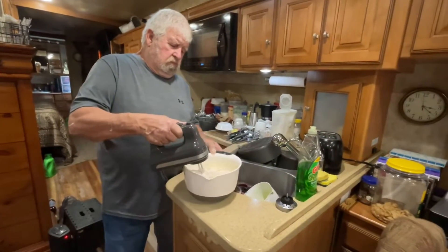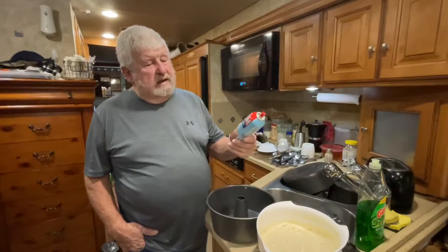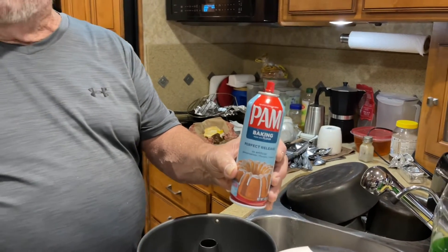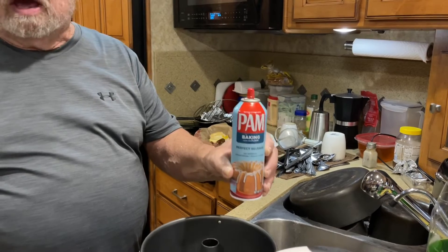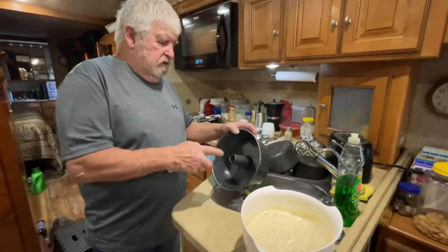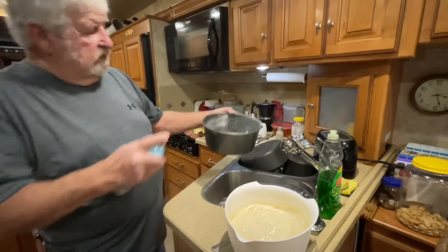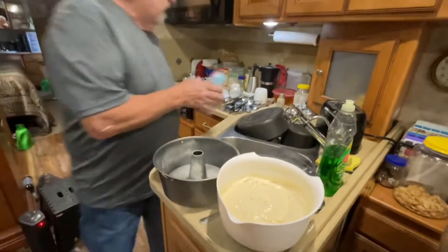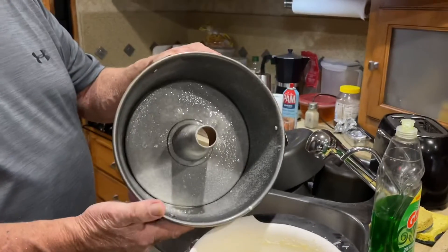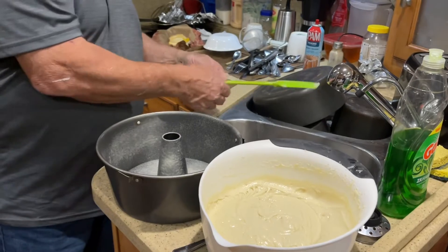We'll let him finish mixing this and we'll get back with you when we pour it up. We'll show you - we got this pan coating with flour, that perfect release spray that you spray your pans with. It's got flour in it. This is the best thing since sliced bread when you're cooking a cake. You just spray your pan with a little bit - normally I grease it with Crisco or butter and flour and shake it around, but this spray is the best thing if you're baking.